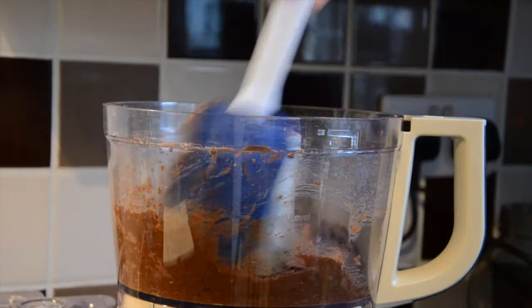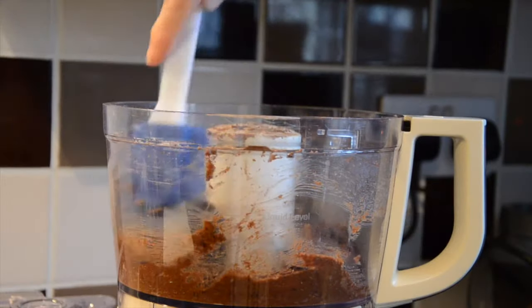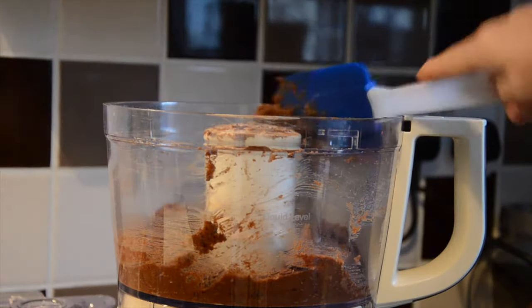Don't worry if any mixture gets stuck around the edge — just simply get a spatula to make sure everything's combined.